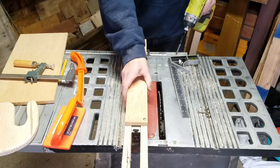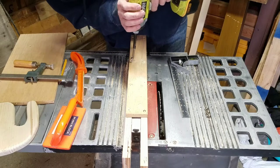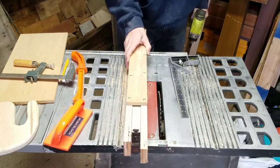It's a good idea to check and make sure that the guide is still going to slide across your fence. Here I was checking before I continued securing the pieces together to make sure it wasn't too tight of a fit.